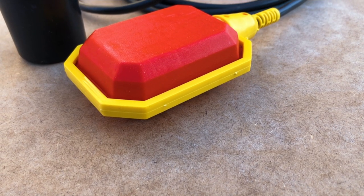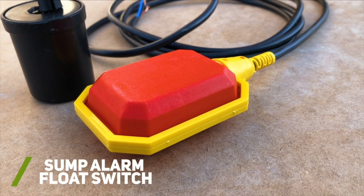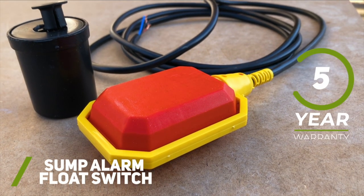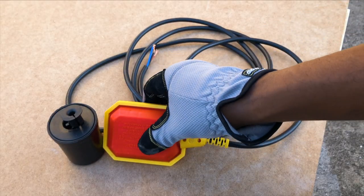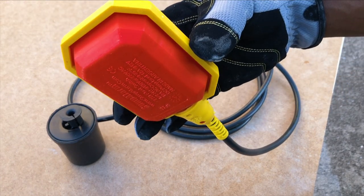The type of float switch I decided to go with was a float switch by Sump Alarm, which had decent reviews, was low cost, and included a 5-year warranty. If you listen closely, you can hear the mechanical component inside the float switch as I change the position of the switch.